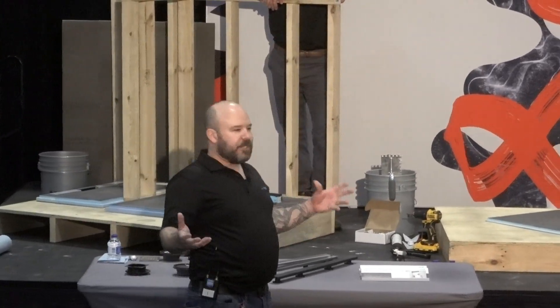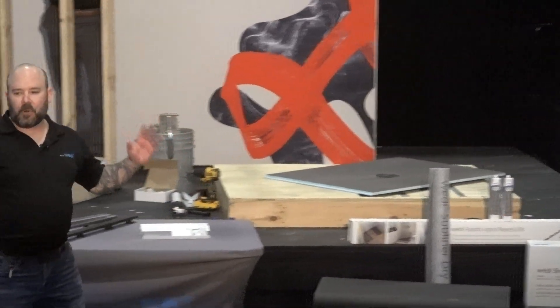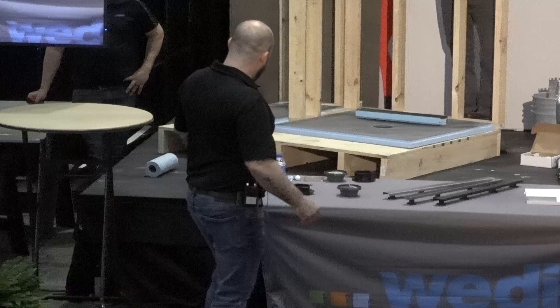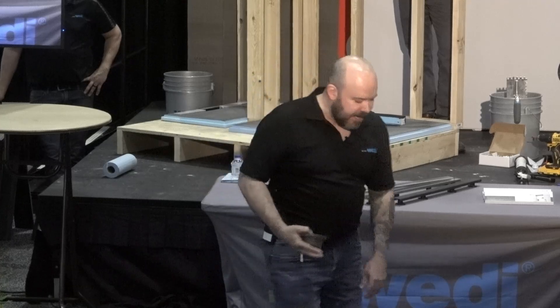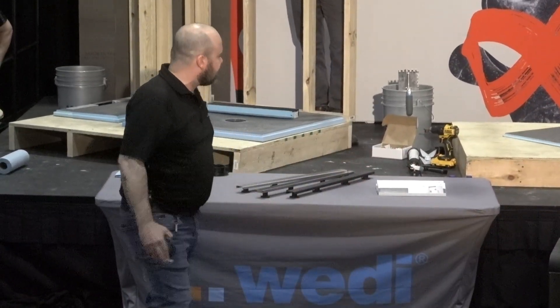The big focus today is our click and seal drain. This is a brand new drain from Wedi shower systems. For years we had our other drain — this is the next generation. This is a fast installation, uses no sealant, no glue, so you don't have to be a plumber to make these connections, which is a very safe way to do installations on job sites.